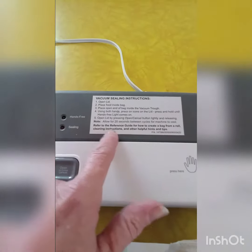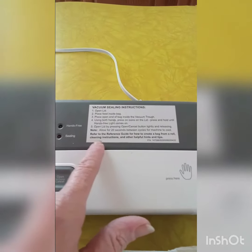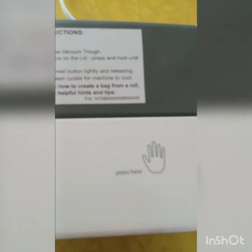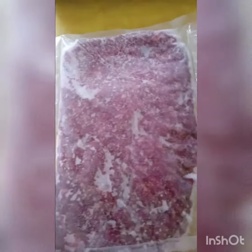Refer to the reference guide for how to create a bag from a roll, cleaning instructions, and other helpful hints and tips. It also shows you where you need to press when you're sealing. Then your little light comes on hands-free and sealing — and this is the outcome of your sealing.